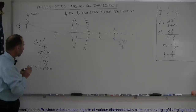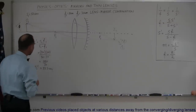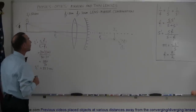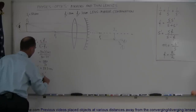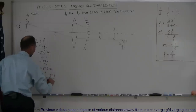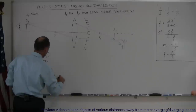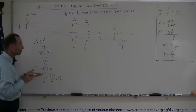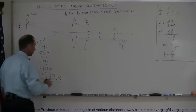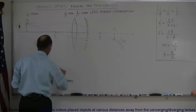Notice that it's a positive image distance. Positive means that it's a real image relative to the lens. We also want to know magnification. M1 is equal to negative S1 prime over S1, which is negative 33.3 divided by 50, which is negative two-thirds. That means the image is only two-thirds the size of the original object. Negative means that the image is inverted — that would be an inverted image, and it indicates that it's a real image relative to the lens.